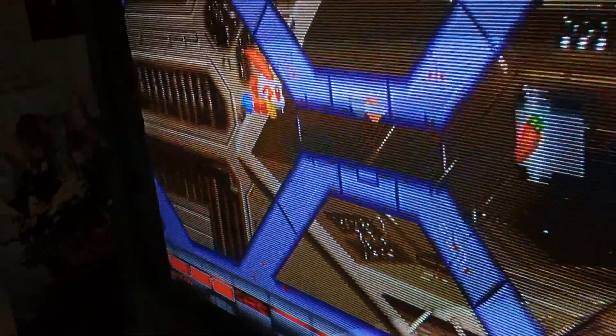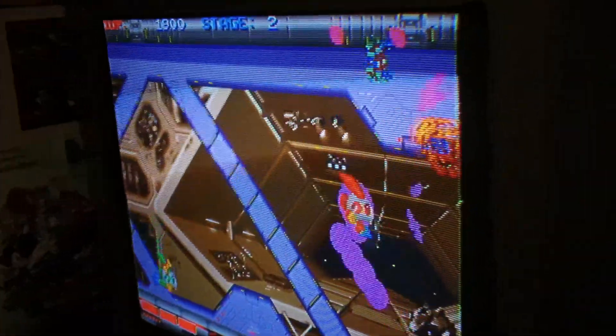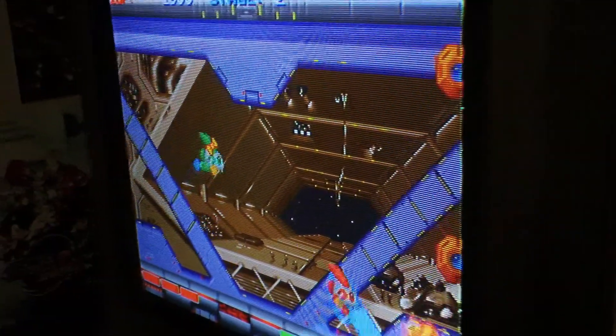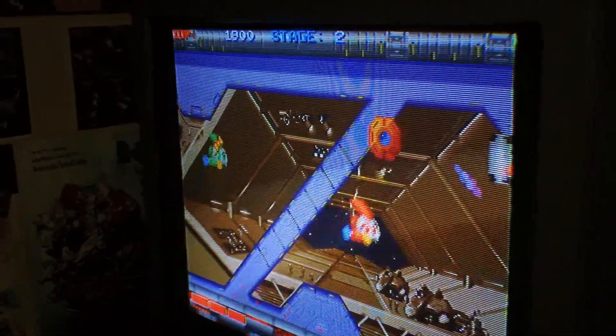In the west this was known as Rabbit Punch, but this is the Japanese region PCB so it was called Rabio Lepis. Just an awesome game, and really these days one that you don't stumble across too often. It's pretty difficult to come by, so when I did see it for sale I thought I'd love to own this in my collection and decided to pick it up.